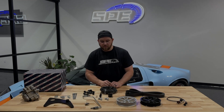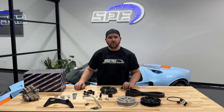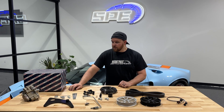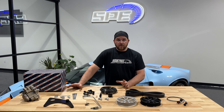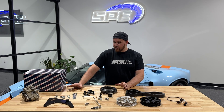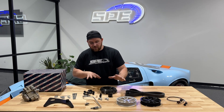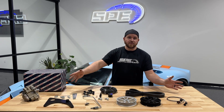Hey everyone, it's Dan at SP Motorsport. On this product spotlight we're going to go over our dual fueler kit for the 6.7 Power Stroke. I'm going to walk through the model years and everything and get into the nitty gritty of all this and what's included in the kit.